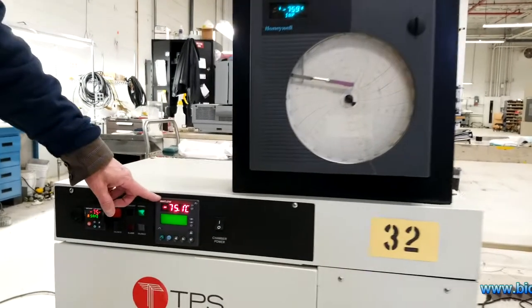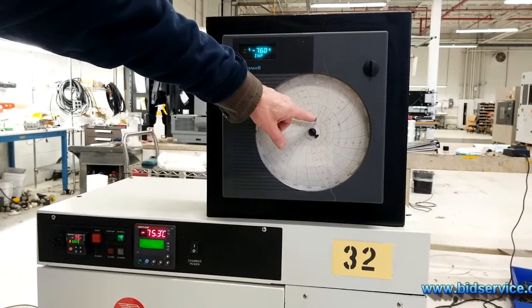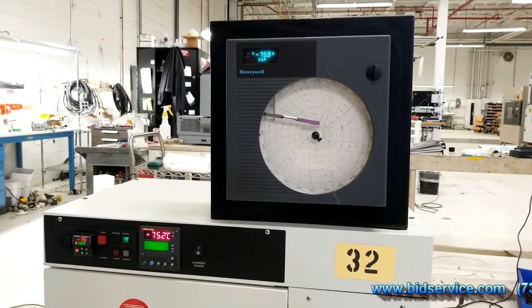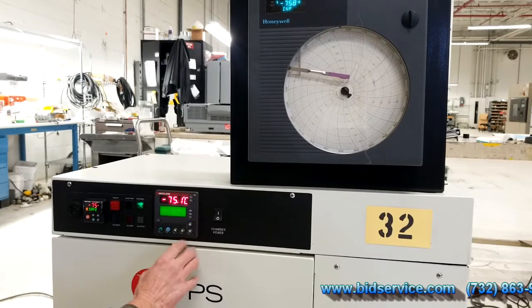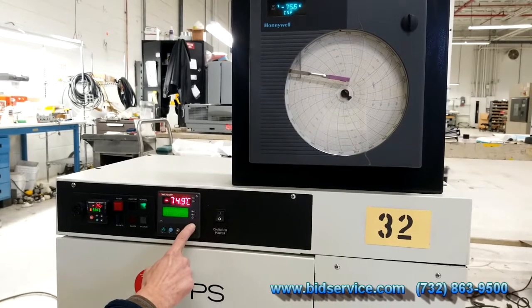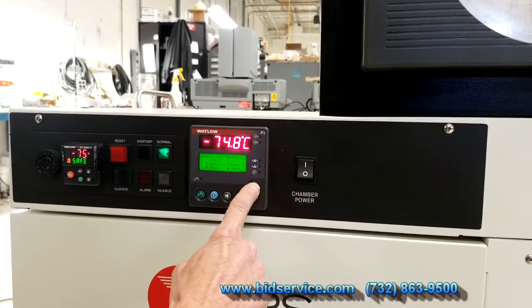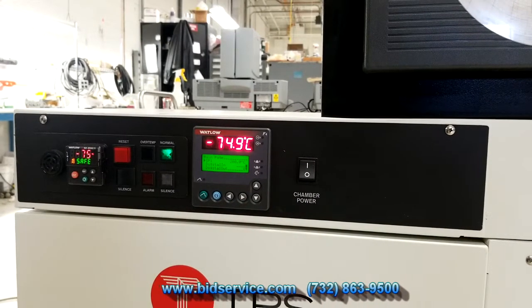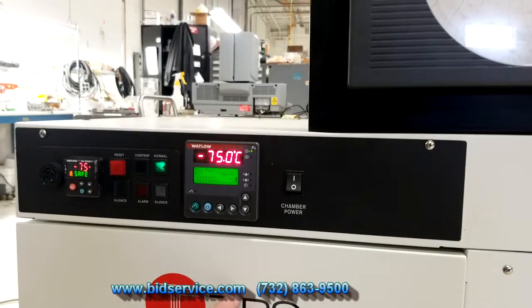As you can see, we're at the minus 75 degree Celsius point right now, and it took roughly a half hour to get down there. So what I'll do now is adjust the static set point to 200 degrees — just pressing the upper arrow here. We're at 200. Hit next. So the set point is now set for 200, and we'll come back in a little while and take a look at it at 200 degrees.